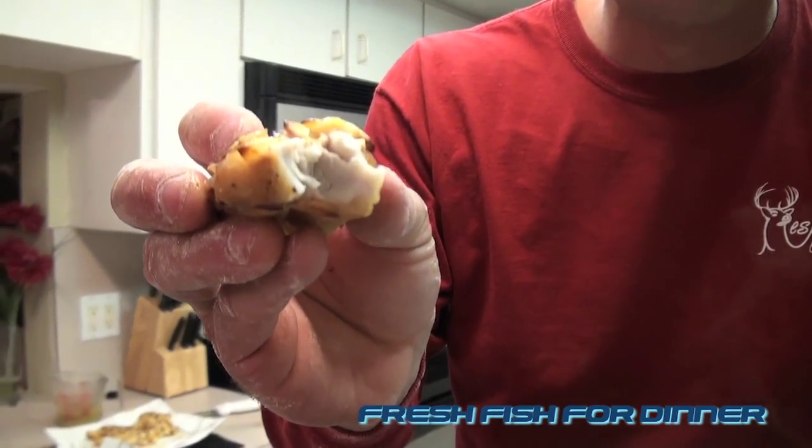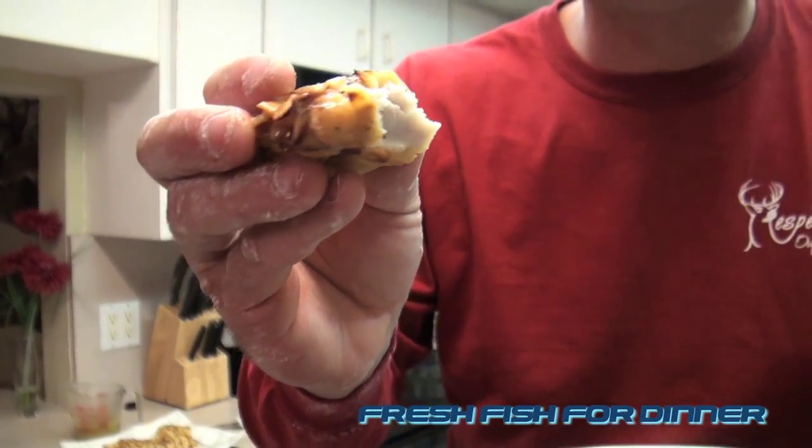Look how white and flaky that is — done perfectly. That is incredible. Thank you all so much for watching. I'm Robert Arrington, Fresh Fish for Dinner. Subscribe to the channel, like us on Facebook and Twitter, and we'll see you next time.